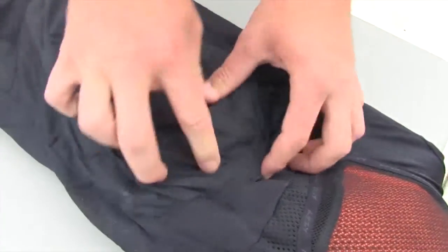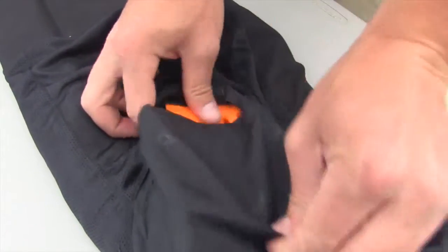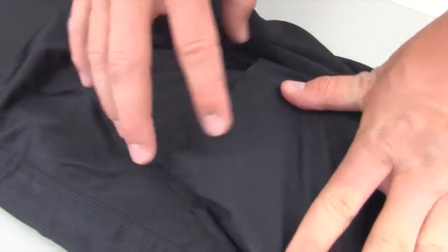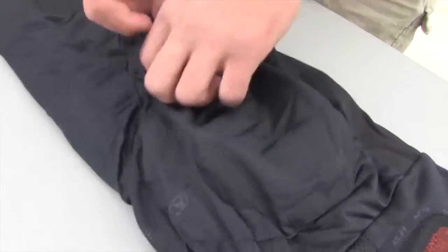You can pull it up on the top right here and slide it up. Do up the Velcro. Then you have the ability to make that change, or if you need to adjust it down, just open the Velcro back up.